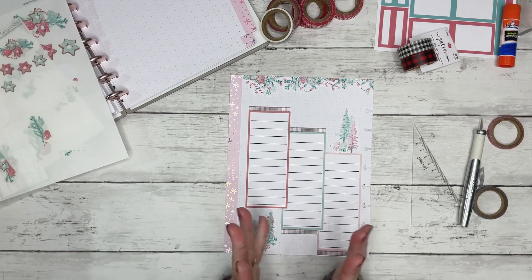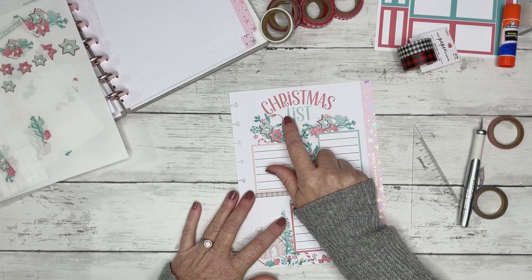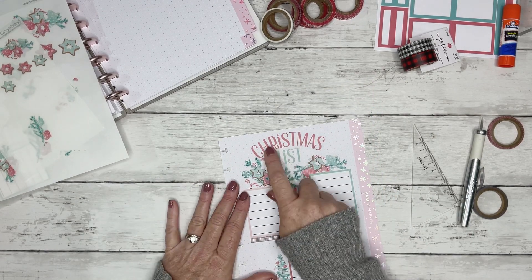I think I'm finished with this spread. So this will be my Christmas gifts page. I kind of wish that I'd have made a sticker that said 'gifts,' like 'Christmas gifts list,' and then I could have put something there.